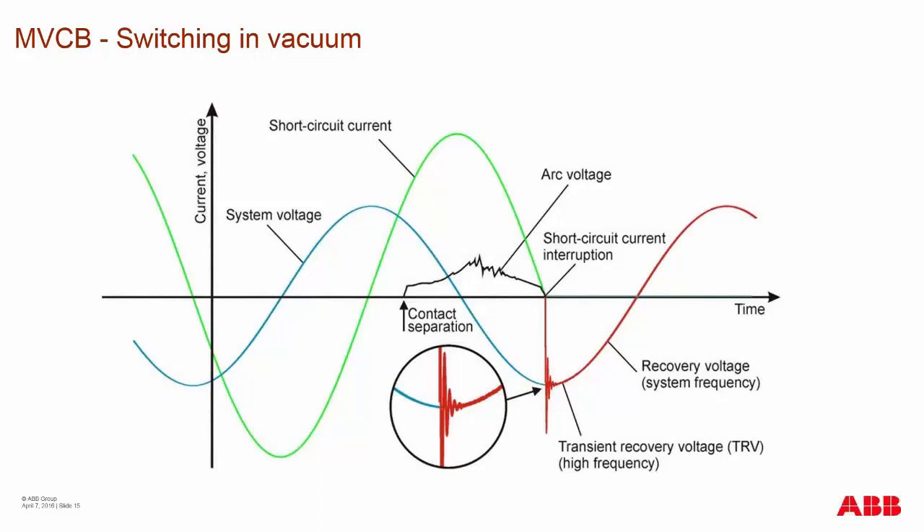The transient recovery voltage can cause adverse effects on your system, especially in terms of capacitor bank switching and harmonic systems. It degrades the overall life of your system and the contacts of your vacuum interrupter.